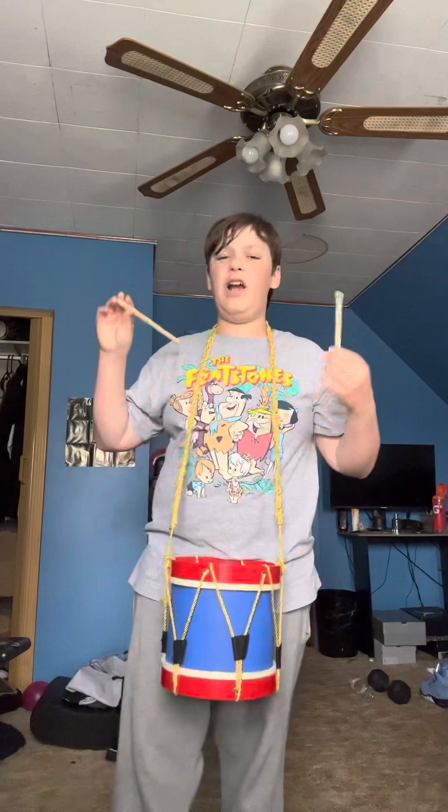Sorry if I cut you off with the drums. Anyway, here you go. This is educational and this is how you make music.